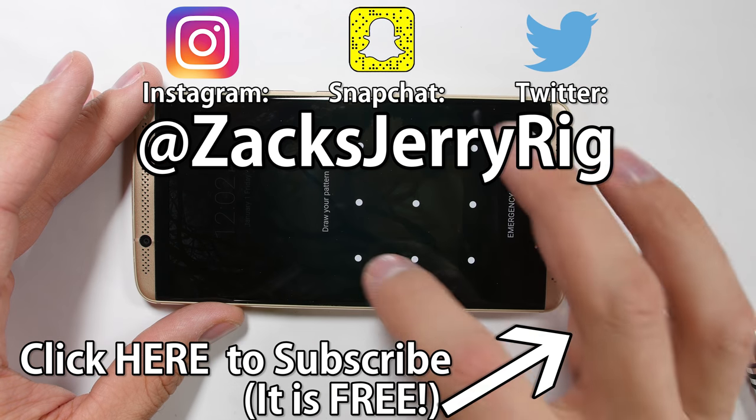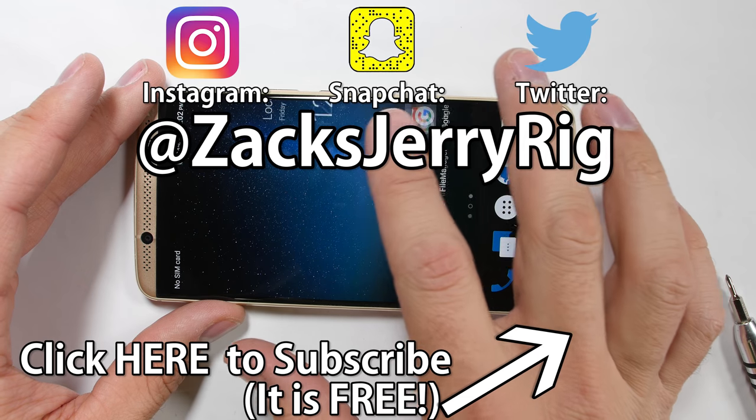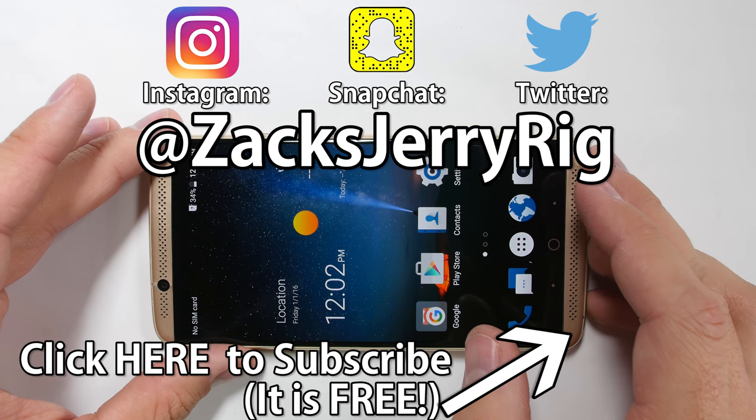If you haven't seen the durability test of this phone yet, go check it out and subscribe if you like seeing tech reviewed from the inside. Thanks a ton for watching — I'll see you around.